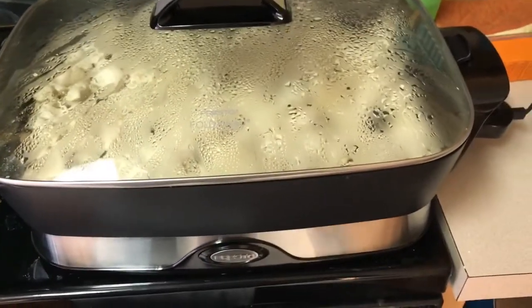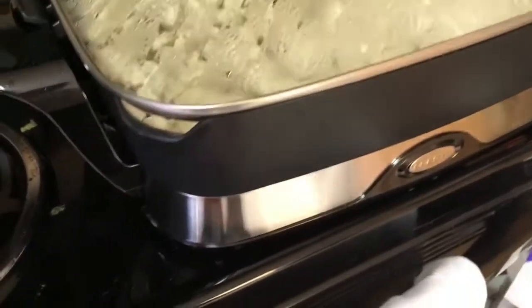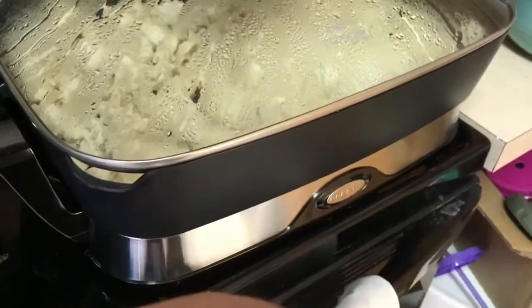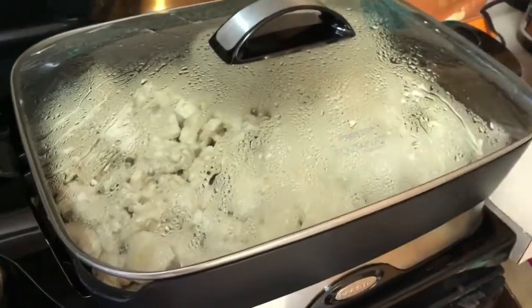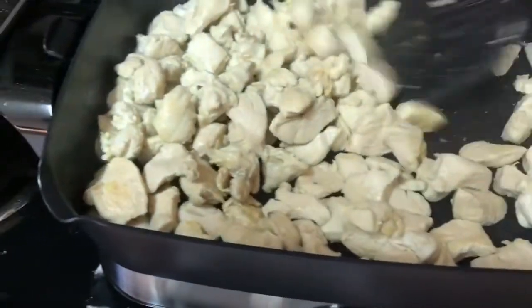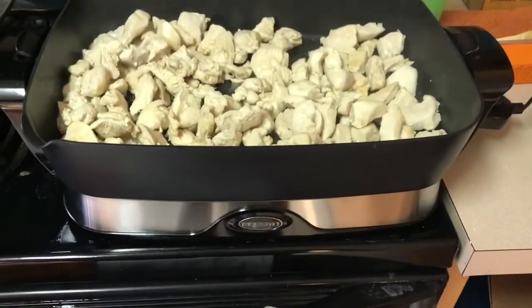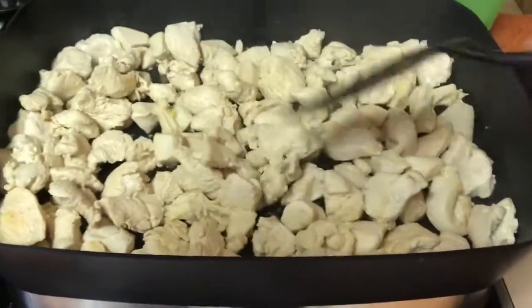Just to speed up the process, I've actually dumped the water. You could let it cook out, but I found something handy on this new one — there's a little spout. You can also use it with a wooden spoon sticking out, but it's also a pour spout. I just unplugged it, put the lid on, and dumped it. We're speeding up this process at twice the speed it normally took me. This Presto 16-inch skillet might be on your want list — this thing is fantastic.